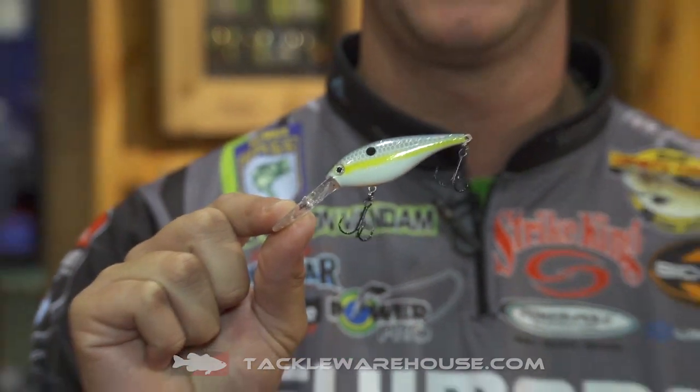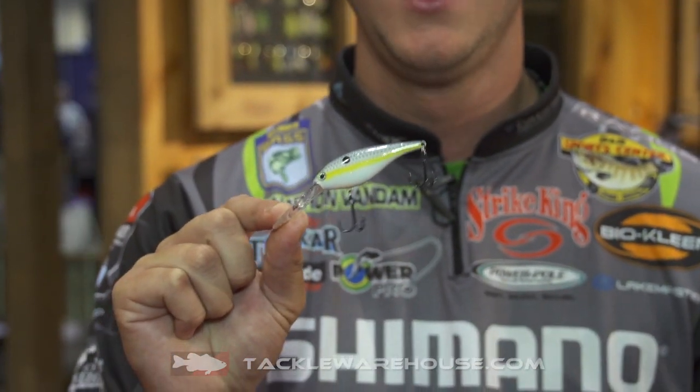It dives about 7-8 feet, depending on what kind of line you use it with. It comes in 11 different colors. What makes it different than other shad style baits like this is it's plastic — so it also has rattles in it. We can add rattles where most of them you can't. Plastic instead of balsa, so it has a little bit different action that way.